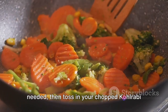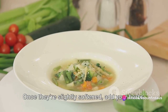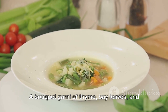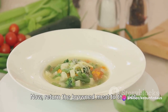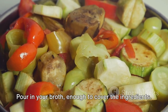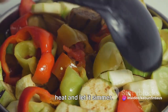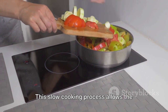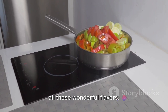In the same pot, add a drizzle of oil if needed, then toss in your chopped kohlrabi and other root vegetables. Let them mingle and get to know each other. Once they're slightly softened, add your herbs. A bouquet garni of thyme, bay leaves and parsley works wonders here. Let those aromatic herbs infuse their flavours into the vegetables. Now return the browned meat to the pot, nestling it among the vegetables. Pour in your broth, enough to cover the ingredients. As the stew comes to a boil, lower the heat and let it simmer for a good 2-3 hours. This slow cooking process allows the flavours to meld together, the meat to become tender and the kohlrabi to soak up all those wonderful flavours.